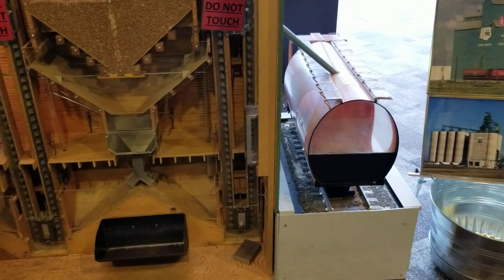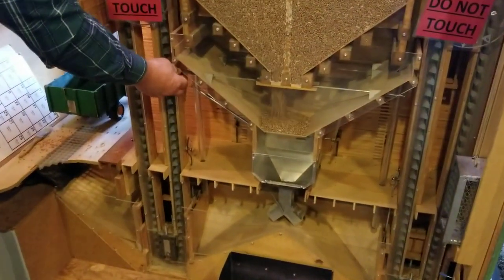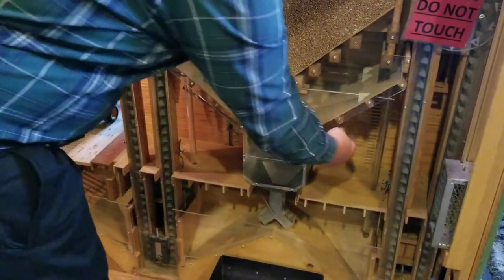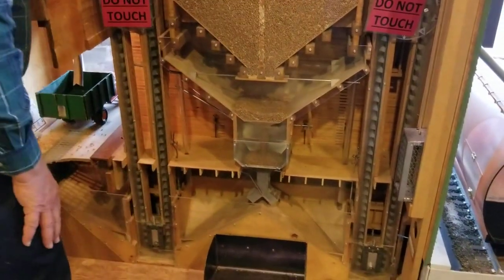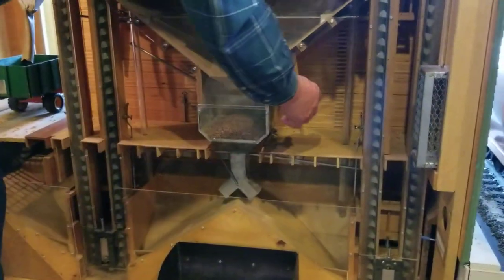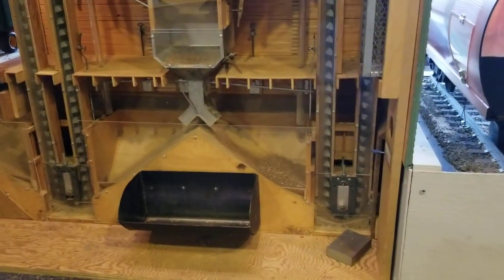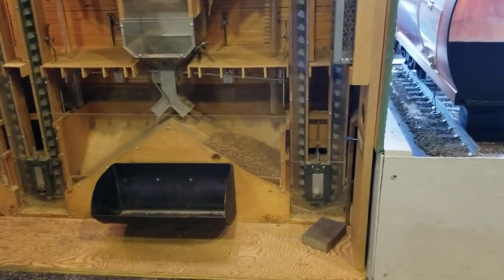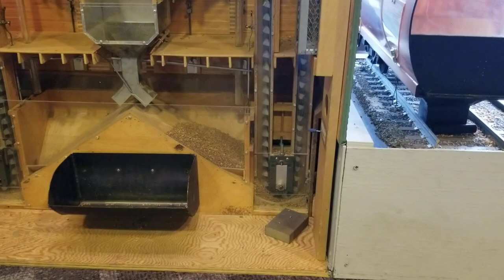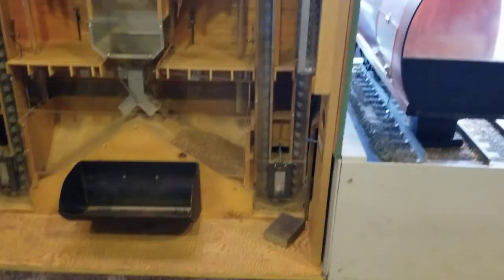To get the grain into the rail car, everything now works on gravity. We bring some grain out of the bin and down to a scale to weigh it — we have to keep track of what we're loading in the rail car, since grain weighs different amounts. Then we take it down to an export leg, it goes up to the top, through a spout, and loads it directly into the rail car.